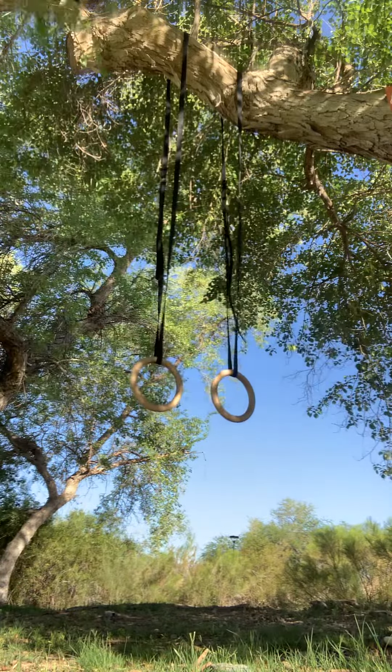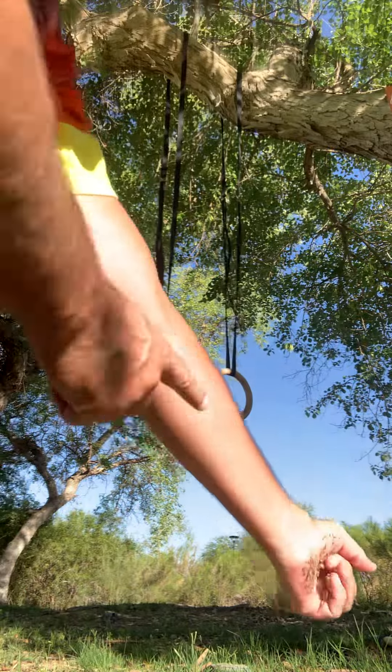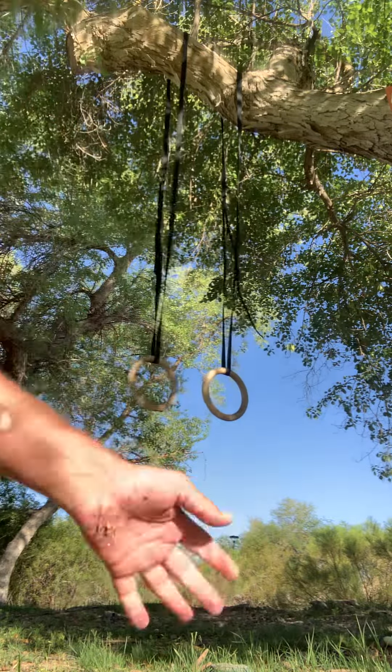The other exercise I like to do out here is the static holds. These static holds work my whole arm, especially my elbow. And I will show you here.